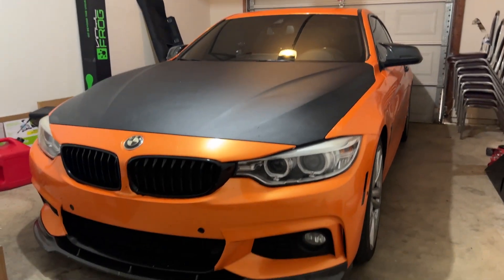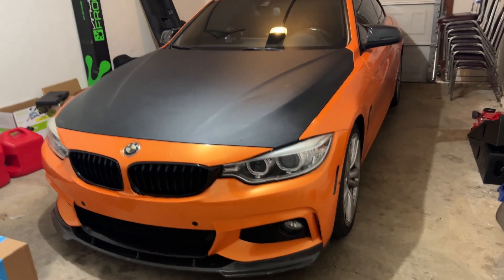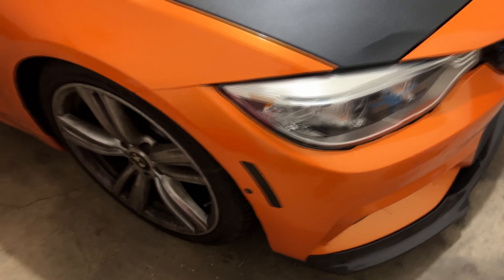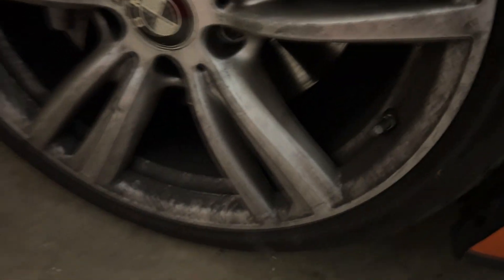Welcome back to the channel. What we're going to be working on today is one of the most annoying things I deal with on this car — brake dust. If you look at this wheel here, it is absolutely filthy from all the brake dust.